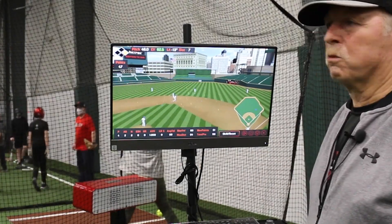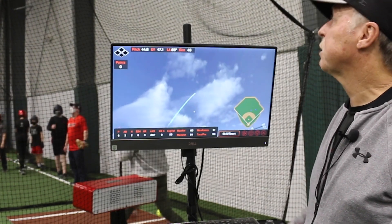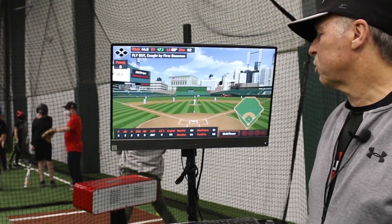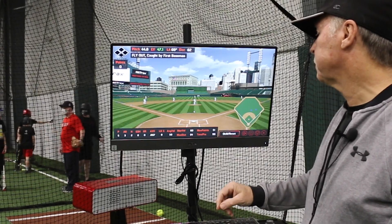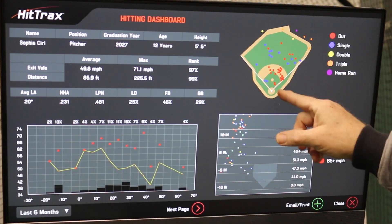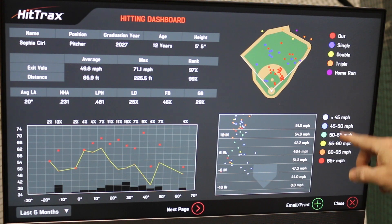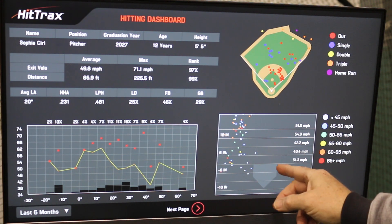On the screen, it shows where the ball is actually going — is it an out, is it a base hit, is it a line drive? It tells you all those different things. It tells you how hard you're hitting the baseball and the maximum distance. This particular screen gives you a pretty good sample. It shows where the ball has been hit, what the result is — single, double, triple, home run. The different colors indicate how hard and where you're hitting it in relation to home plate.